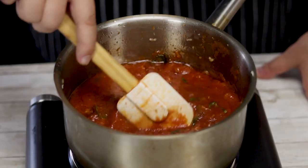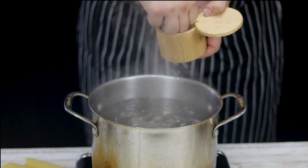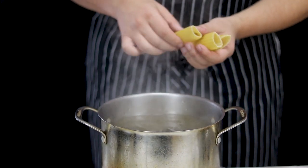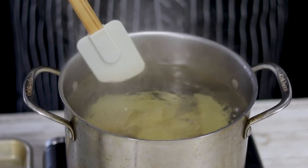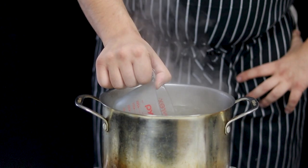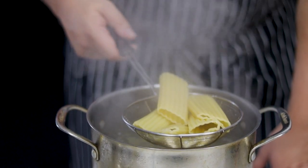Make sure to keep an eye on it and stir occasionally. Now let's cook the manicotti pasta. Bring the water to a boil, season it generously with salt — one teaspoon of salt per quarter of water. Cook eight ounces of manicotti pasta for six minutes, and make sure to save about one third of a cup of pasta water.